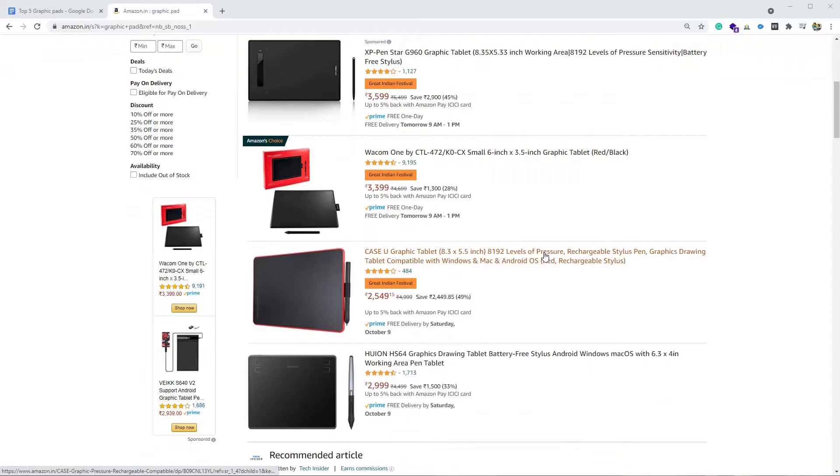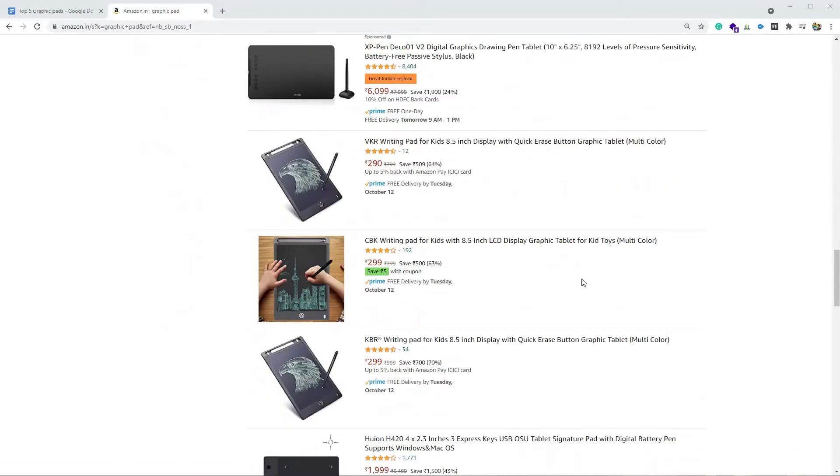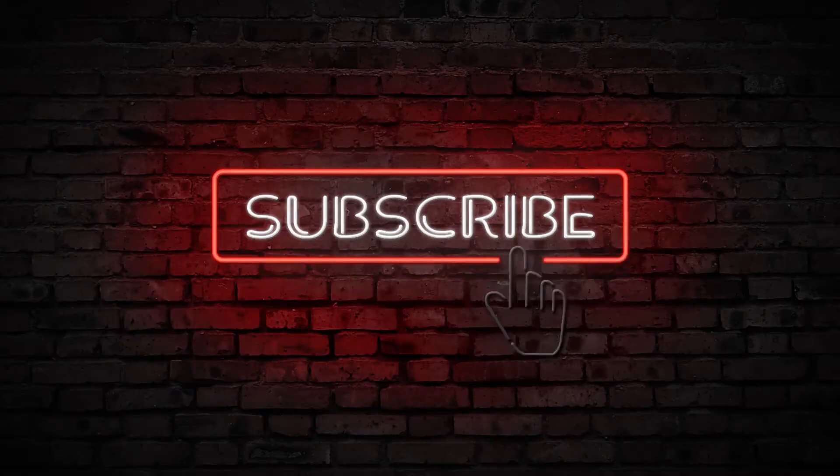What's up everybody, Charan here. Welcome back to yet another video. In this video we're going to see the best 5 graphic pads under 5000 rupees on Amazon. Before I start, for more such videos please click on that subscribe button.